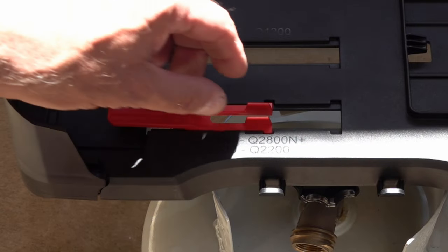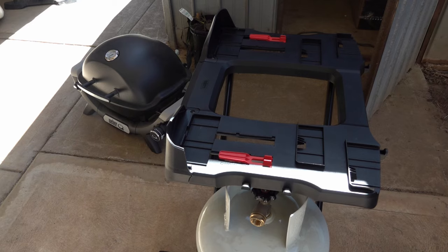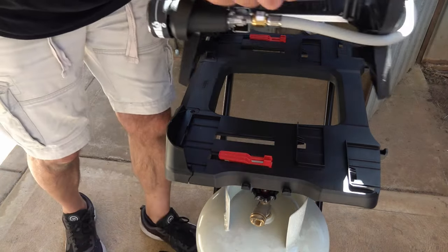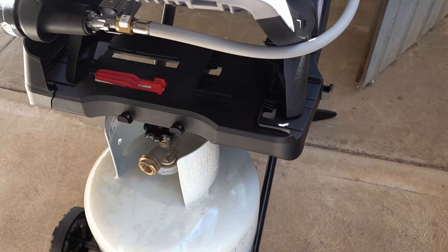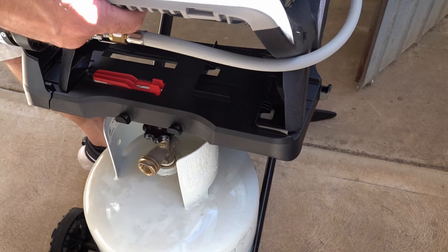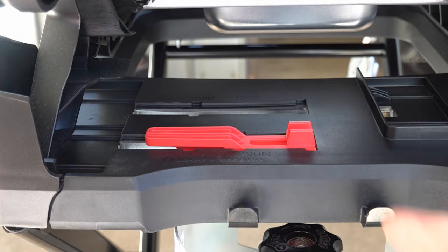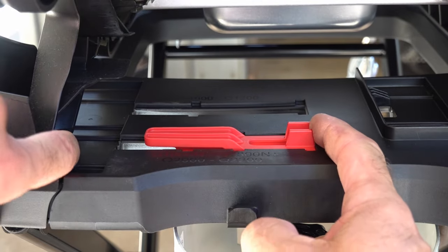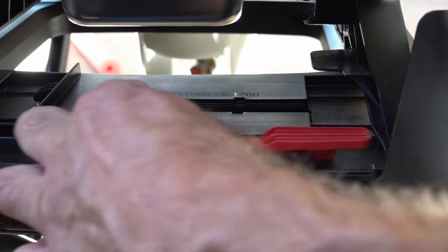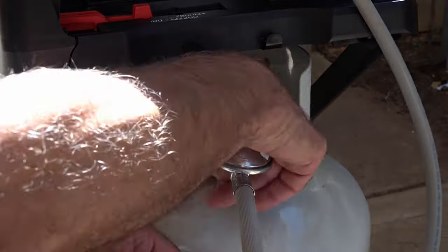Before you fit your Q, make sure these are fully slid back — do that on both sides. We're going to grab our Q1200N or Q1000. As you slot that on, slide that forward, locate the two lugs either side, slide your pin at the front so it locks into the back of the leg, and the same on the other side. Then connect your bottle and gas.